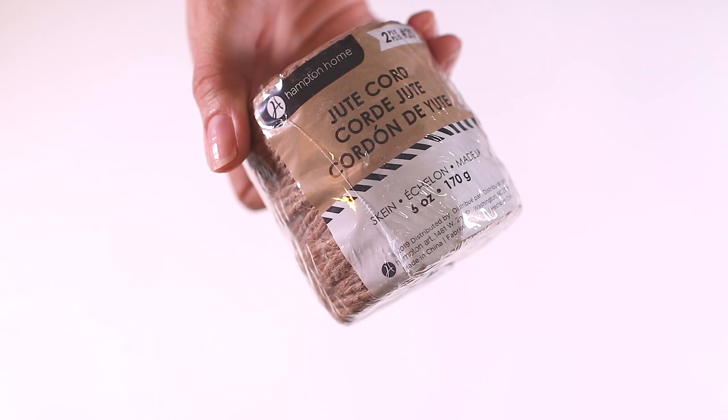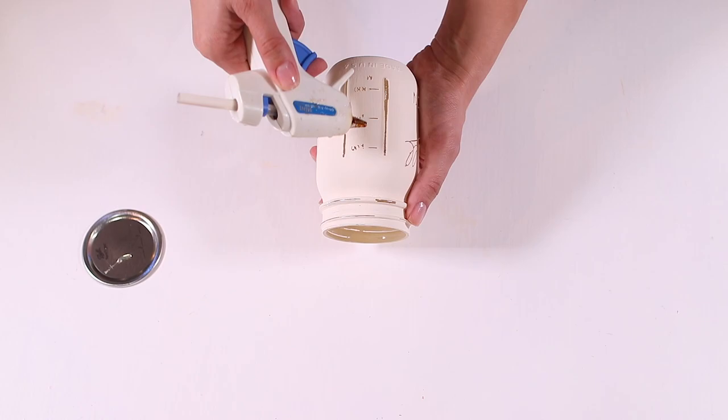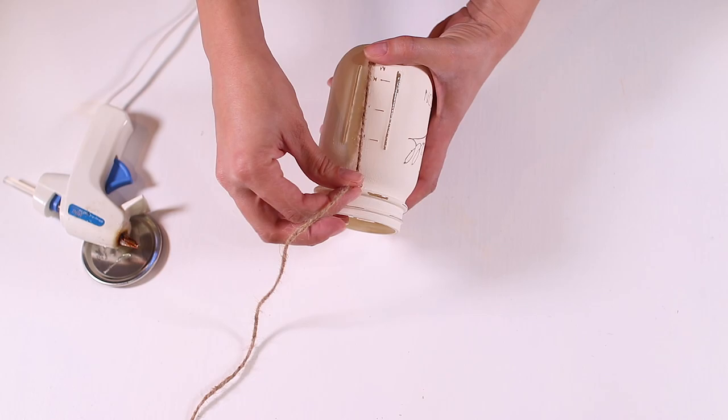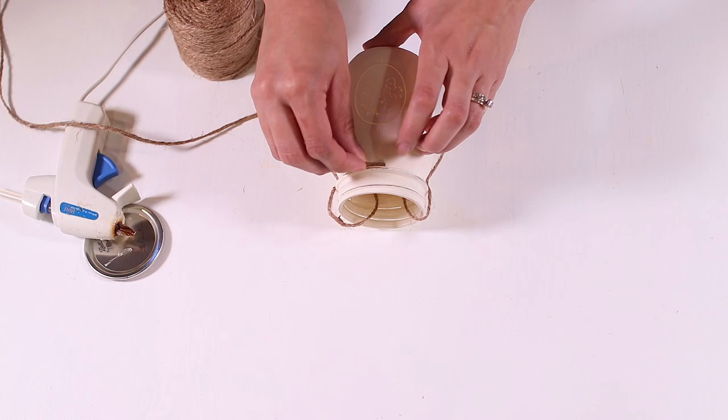Now we're going to add the jute to the top of the mason jars so we can hang them. I bought mine from Walmart because it's nice and thick and holds to the jar really well, but Dollar Tree also has twine. Cut a piece that's 23 and a half inches long. On one side of the mason jar put a bit of hot glue, line up the jute with the bottom of the jar, and secure it in place. Do the same thing to the other side, then tuck that piece of jute inside the jar so it stays out of your way.